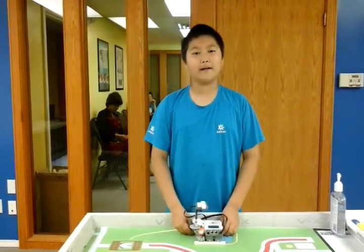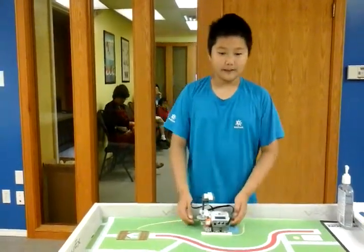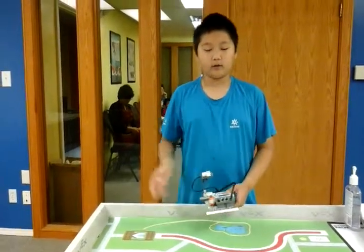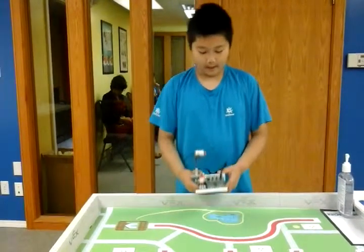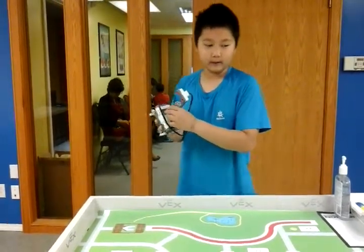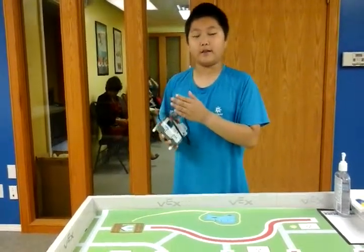Hi, my name is David and today I built a radar. What does it do? It does kind of like a map. It searches for like 50 inches, and it searches all around for things. And when it senses something, right here it'll say how far it is — for anything under 50 inches.